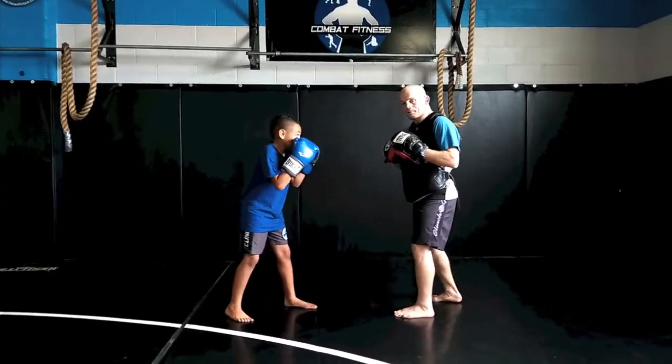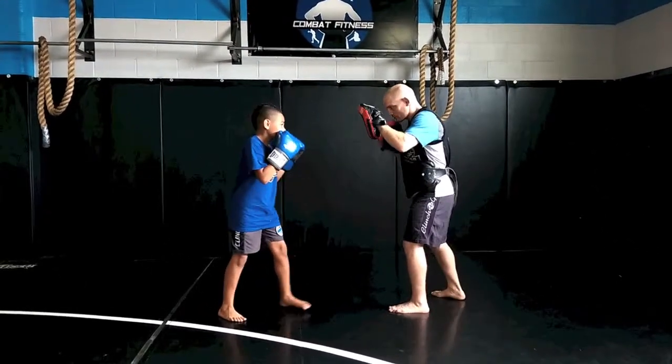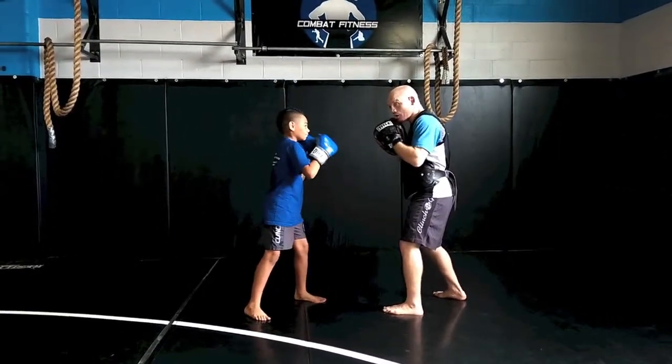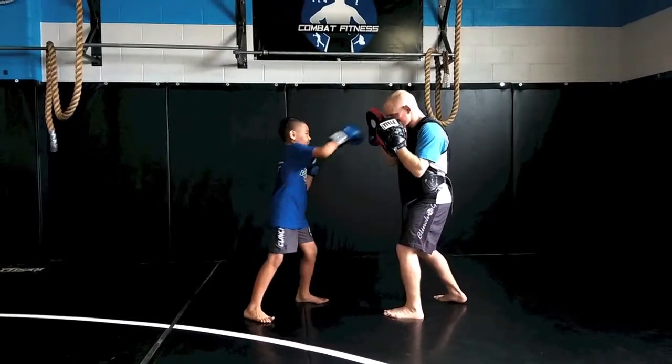So what's going to happen? He's going to throw a jab, I'm going to throw a jab right back. So he's going to move his head off center. He throws the jab, slips it, cross, hook, cross. I'm going to throw the cross back now. He's going to slip my cross, hook, cross, hook.